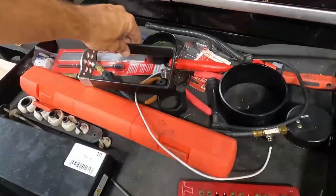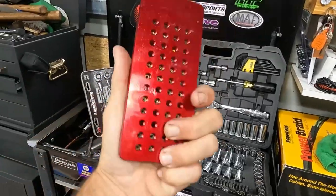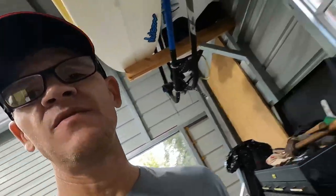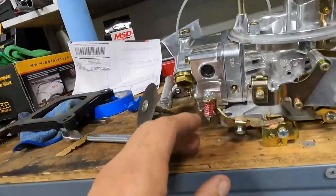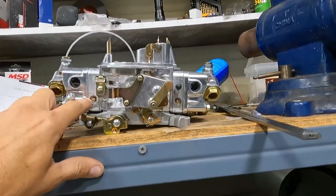Back when I was running a carbureted ultra street car I had this whole jet assortment, so I still have that. I doubt I'll need half of them because a lot are really big. This carburetor has jet extensions in the secondary, which would be for drag racing. It's got some decent features — it wasn't the cheapest or most expensive.